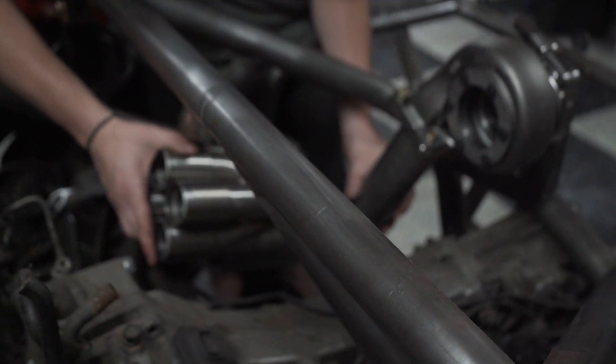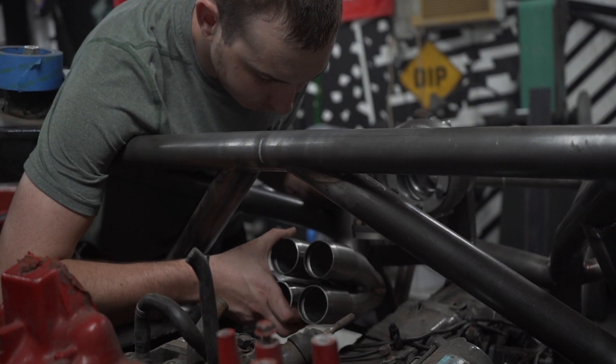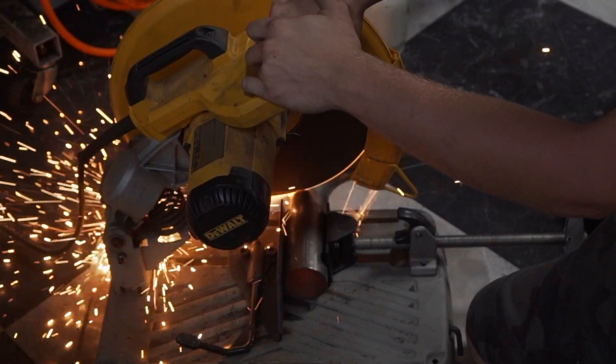We then started working on the collector, because once we have the collector built, we can then begin building all the tubes that go from the header flange to where they need to go on said collector.